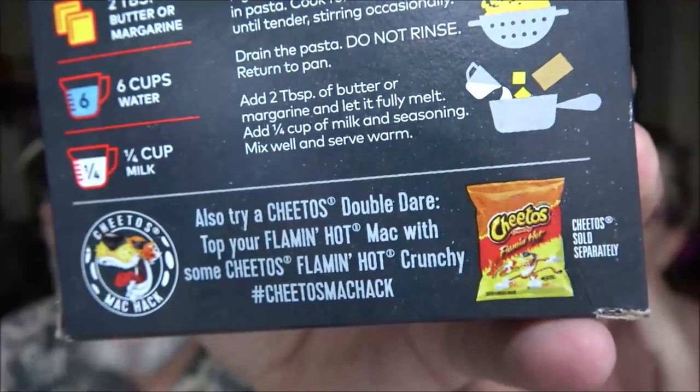It also says to try the Cheetos Double Dare - top your Flaming Hot mac with some Cheetos Flaming Hot Crunchy. Yeah, so we may have to try that - you get your Flaming Hot mac, buy a bag of Cheetos, put them on top. That would be a nice snack. You can crunch them up or whatever - that will be an upcoming video, we'll try it on the next one.